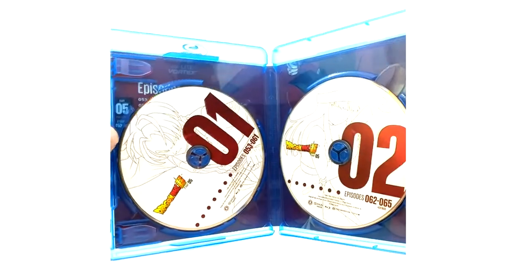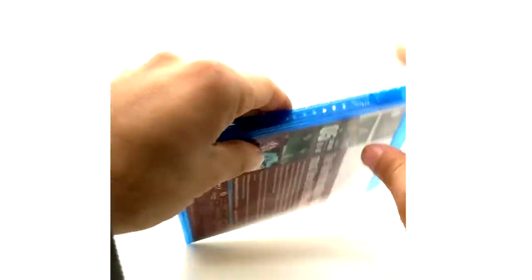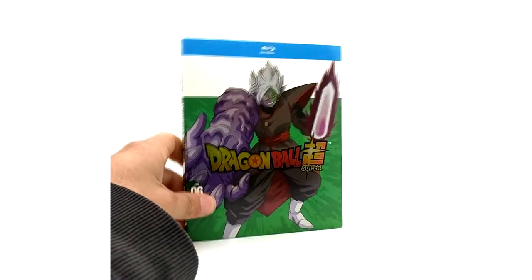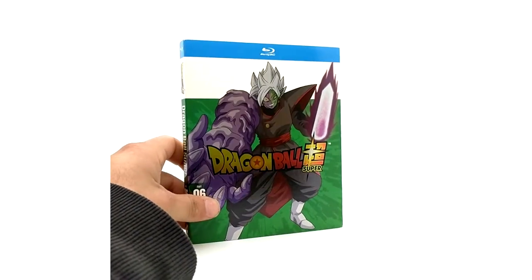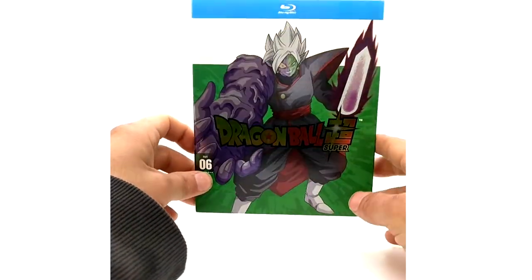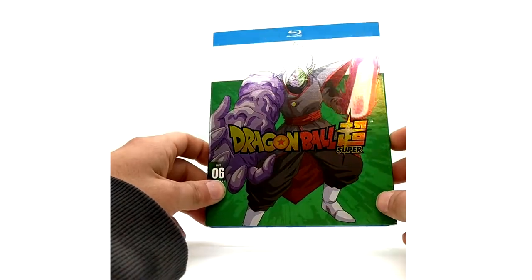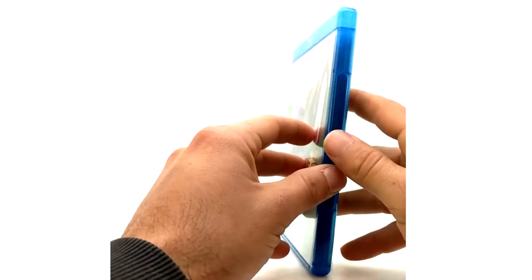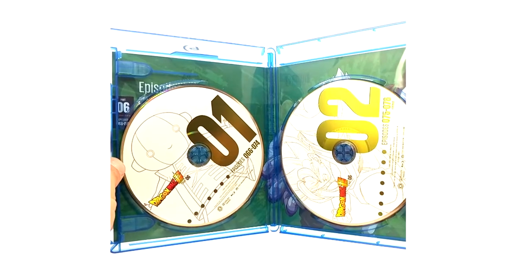Here we have the disc — Future Trunks and Future Mai. And the worst villain debatably ever — Merged Zamasu with the deformity. Part 6. This one actually has a good foil effect, especially with the sword and all that. Part 8 and Part 10 just look beautiful with the foil. We've got Zeno and Vegita on that disc.